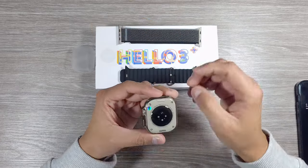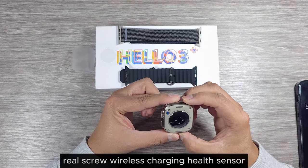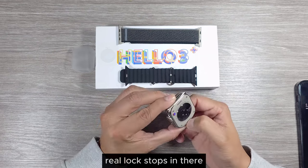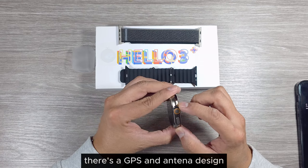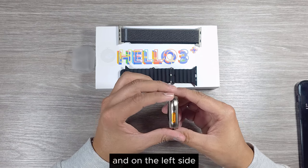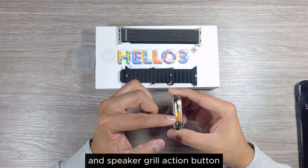On the back there's a wireless charging sensor and some information around the watch. There are real lock straps on the side, a crown key, speaker hole, and side button. There's a GPS antenna design and those holes are also open. On the left side there are more holes and a speaker grill with an action button.